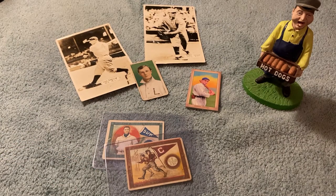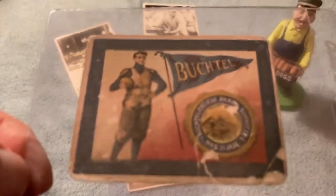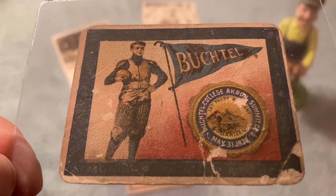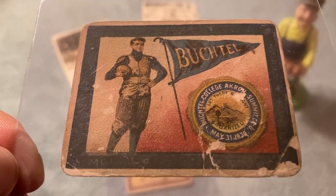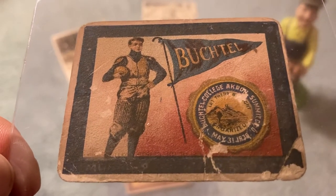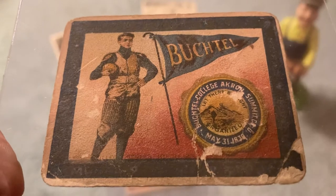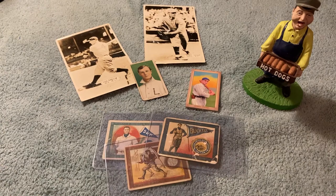Here's a 1910 Murad football card for Bucknell University. This one's a little past its prime, but he said he was putting together a little lot of some kind of oddball stuff that's a little off the radar. Some of this is very, very interesting. Some 1910 Murad cards kind of get things kicked off in this lot.